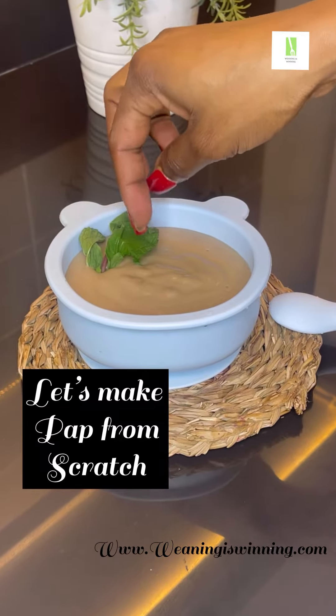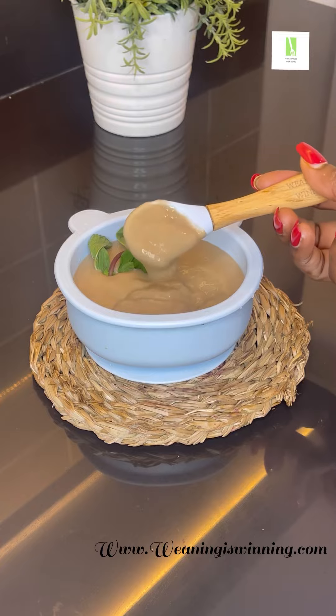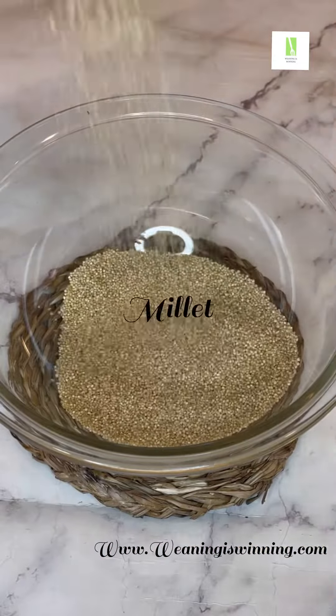As tribe members, when I was young I used to think that making pap was for special people, but as I grew older I realized pap is not a big deal — it's something that you can make from your home.